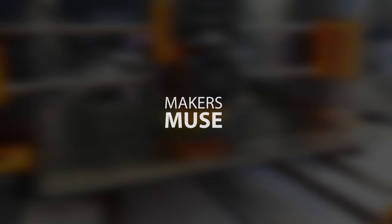Yes, I know guys, it's been a while since I've made a video here on Makers Muse, but there's been a few things going on and a few things to announce, so let's get started. How's it going guys, Angus here from Makers Muse, and welcome back to another video.